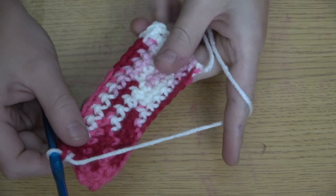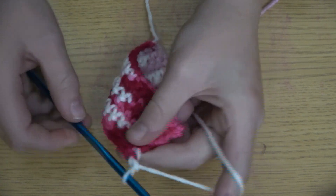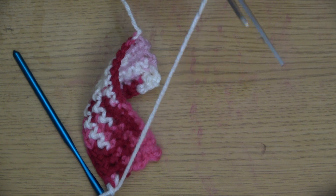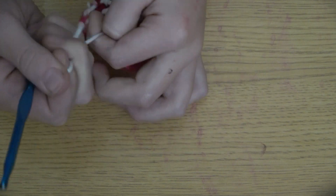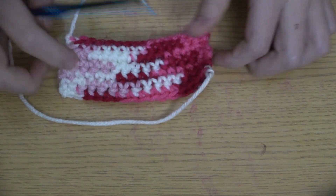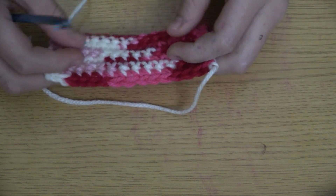So this is as big as I'm going to make this one. Yarn over once like this, then take your yarn, cut it about five inches — however much you want — and you're just going to pull that through, pull it tight. Make sure it's tight. And if you see this start going like this, it doesn't matter.